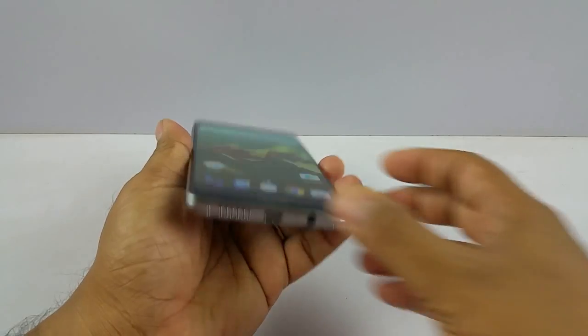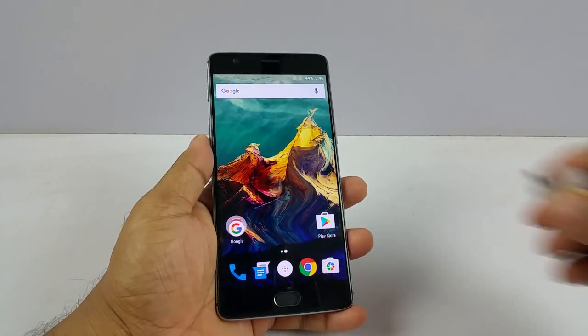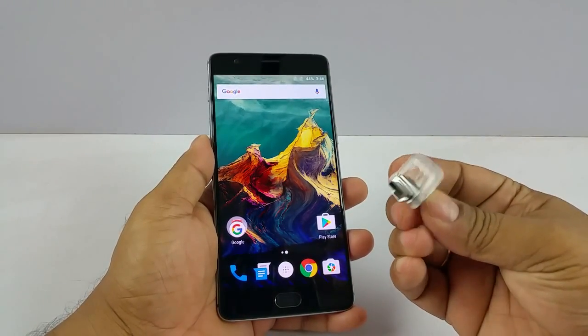First of all, note that it has a C-type port. So you need a pen drive which is like this — a C-type pen drive.